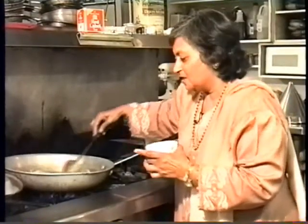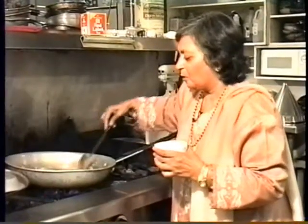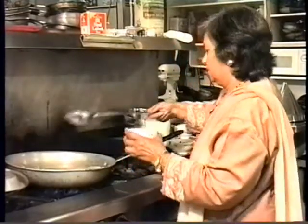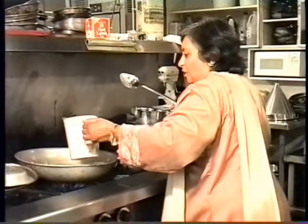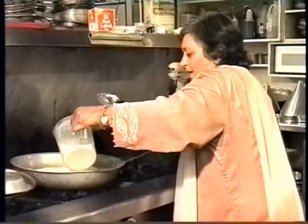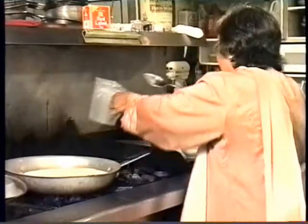Now see how this is changing color — it's almost there, it's almost ready for the milk to be poured in. I'm pouring the milk now. Seems like a lot of milk, but the ratio is one cup to four cups of milk. It's a lot of milk, but it will burn out so quickly.